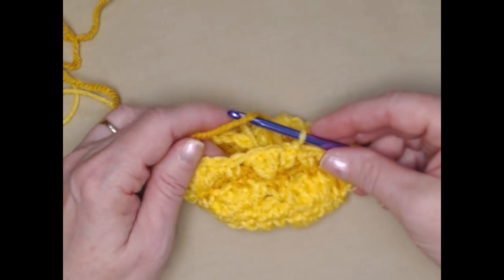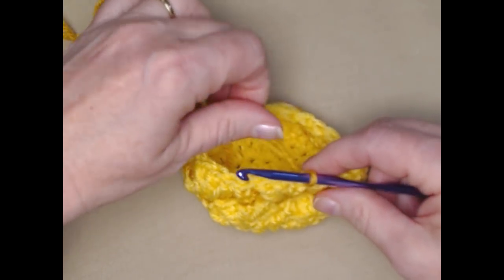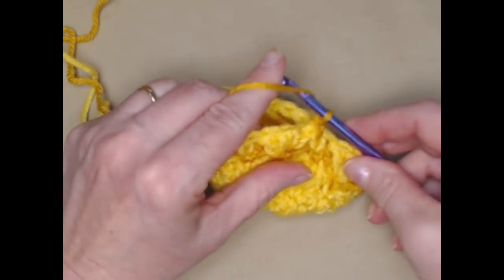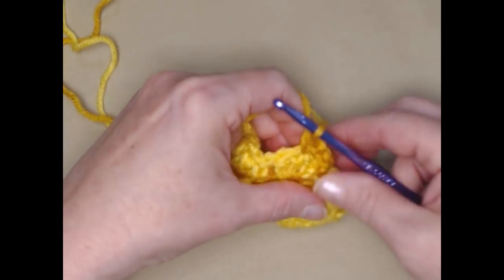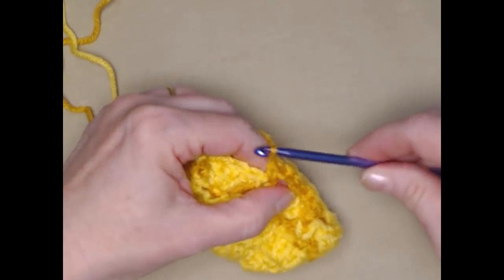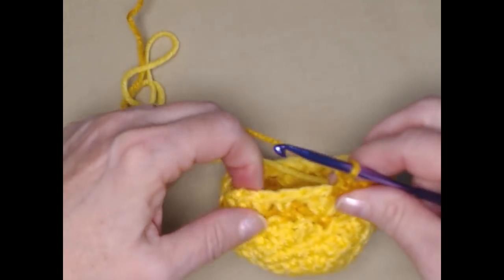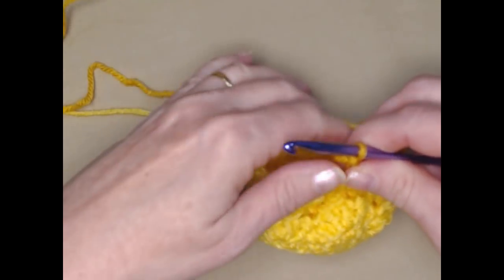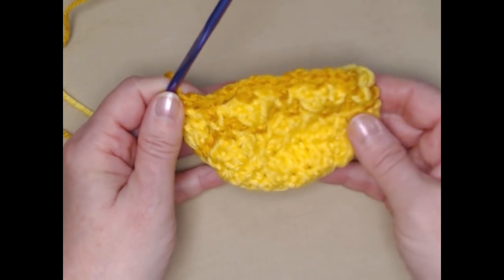For row seven we're just going to repeat what we did for row five. We'll bring our gold yarn back in, stitch a single crochet right in that first single crochet, chain two, single crochet in the center double crochet of the next shell, chain two, single crochet in the single crochet — so we're just repeating exactly the same as row five.